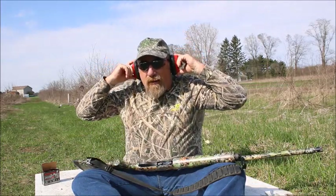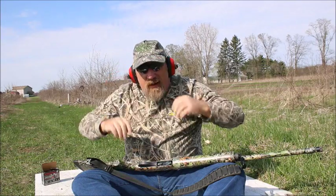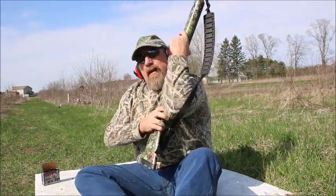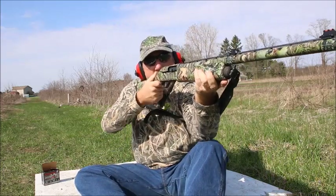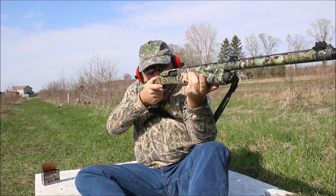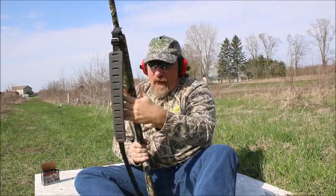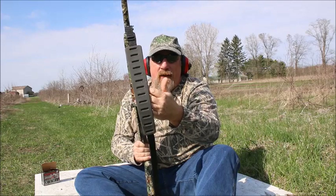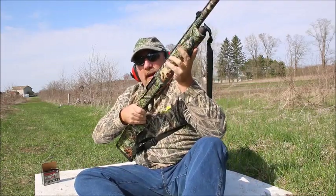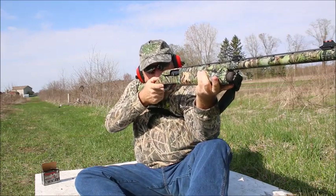Got to get your hearing protection on. Get all locked in. You want to use that sling. Most people use a sling on their shotgun they turkey hunt with. Use that sling — get your arm through it, pull it up. It will lock it right in there for you and help you hold a lot more steadier.